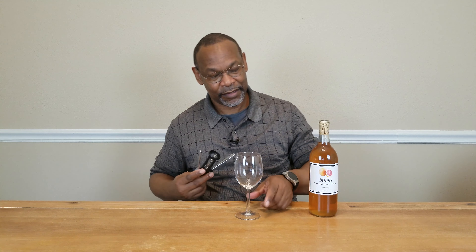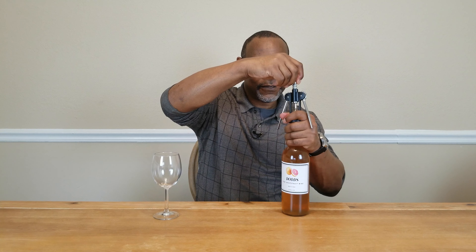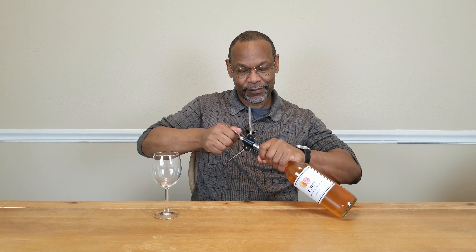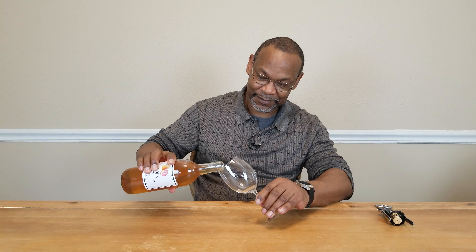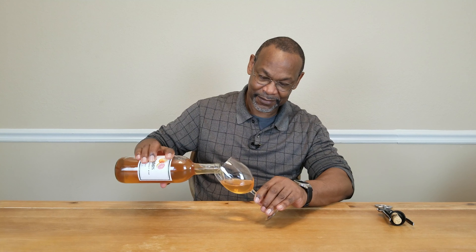But let's get right to it. Trusty corkscrew, my everyday wine glasses — let's see what we got here. I'm not seeing any effervescence, so there's no fizz. Degassing was done properly in this case with my new degassing tool. We'll make this a small glass; it's still kind of early.